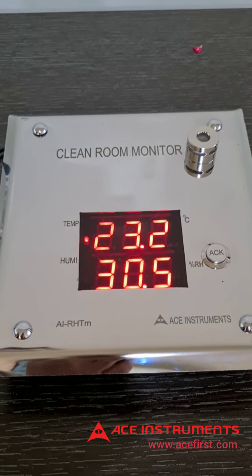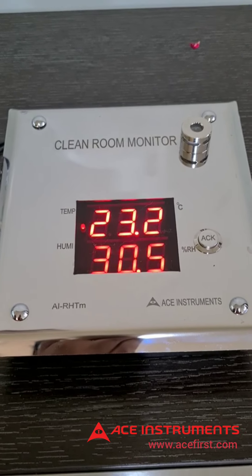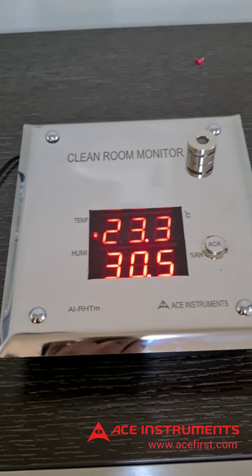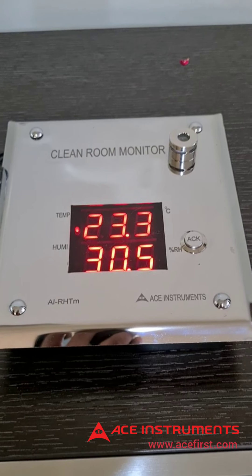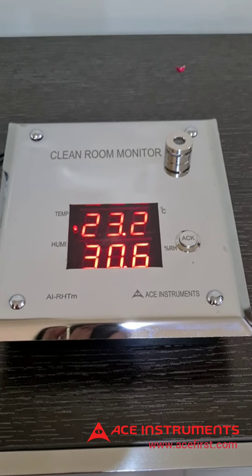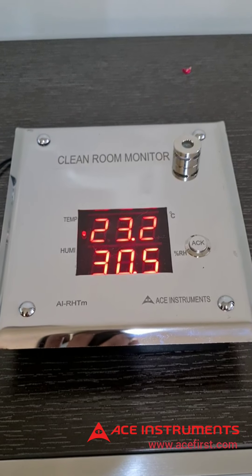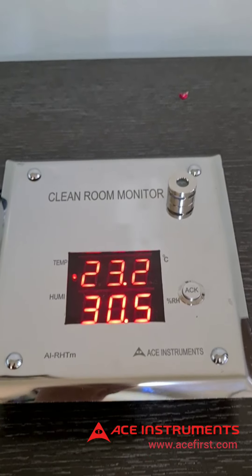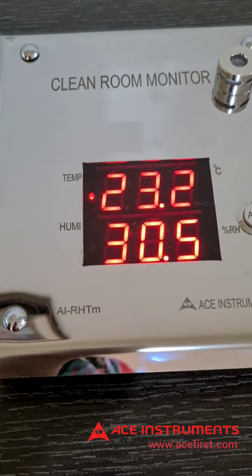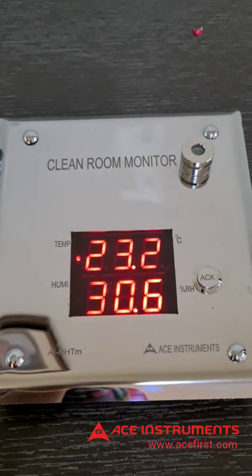Also available as an option is the RS485 Modbus communication port, which enables the instrument to be connected to a BMS, EMS, or SCADA system directly. The RS485 Modbus communication has programmable IDs and programmable baud rates. You may reach us for any application or customization requests at www.acefirst.com or call us at India time on 98490-776-00.